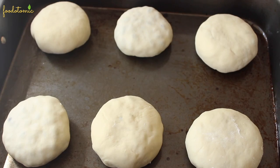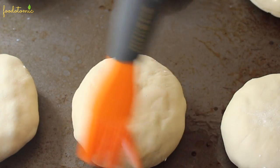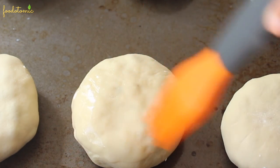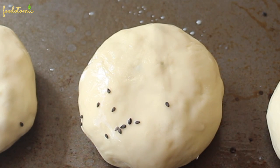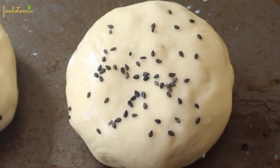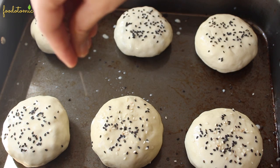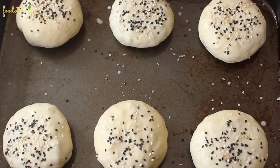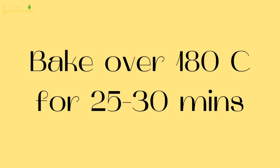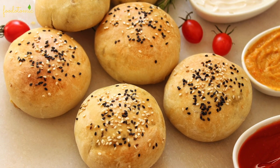Lightly brush the baking tray with oil and place the stuffed dough buns on the tray. Then brush them with plant-based milk or vegan butter — this step will give the buns that nice golden exterior. Finally, sprinkle some black and white sesame seeds. They look so good already. Bake the buns at 180 degrees Celsius for 25 to 30 minutes in a preheated oven. The vegan stuffed buns are ready — they smell incredible and they are so soft.